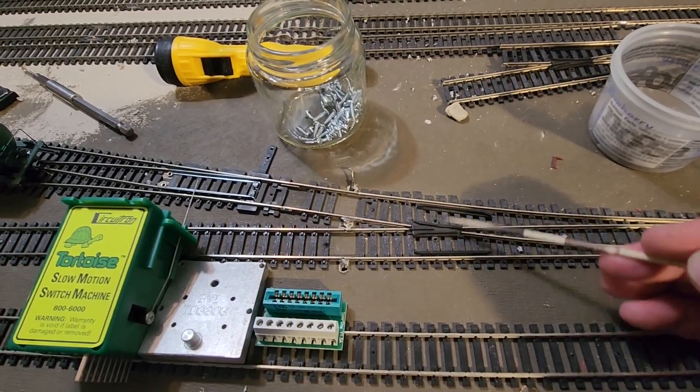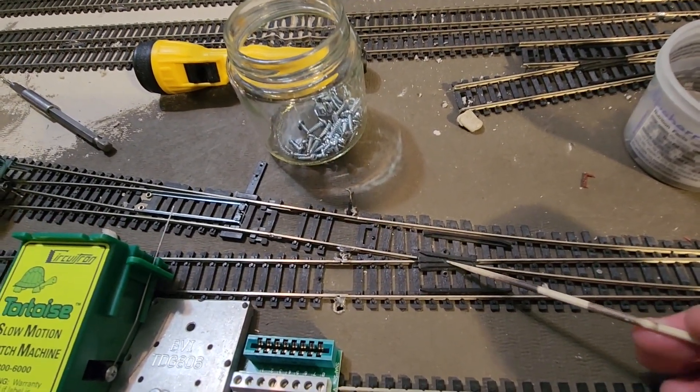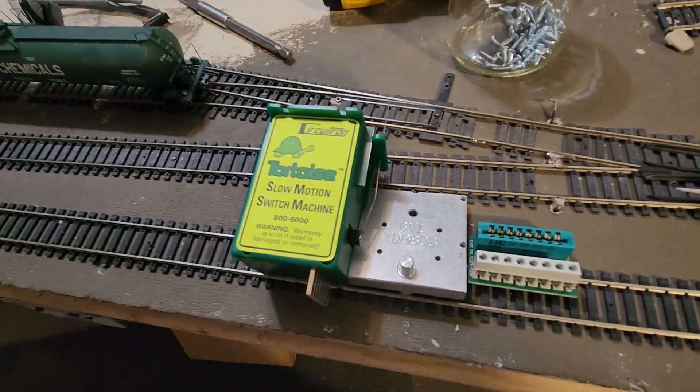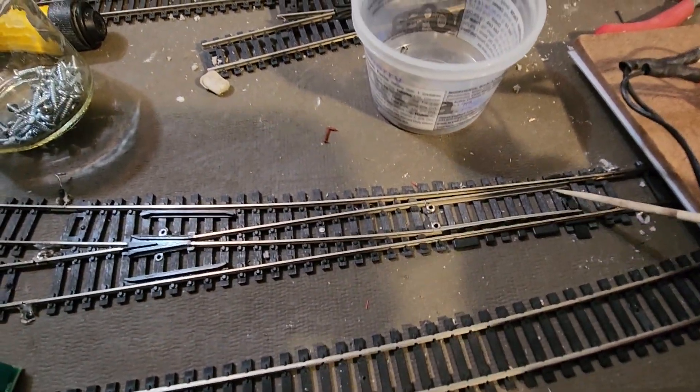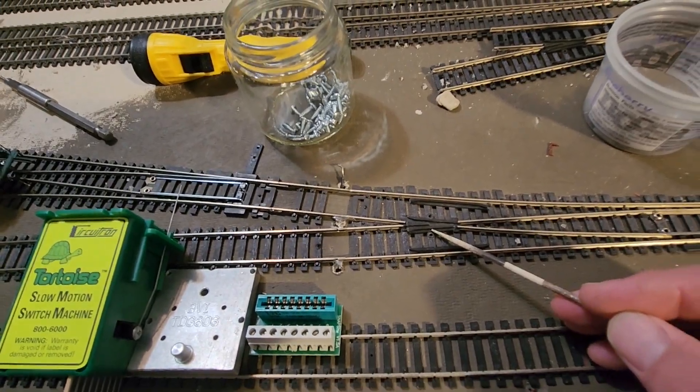If you don't have the polarity right, you've got a mismatched polarity, and that would result in a dead short. So the Tortoise machine takes care of the position of the points for us and the polarity of the frog.